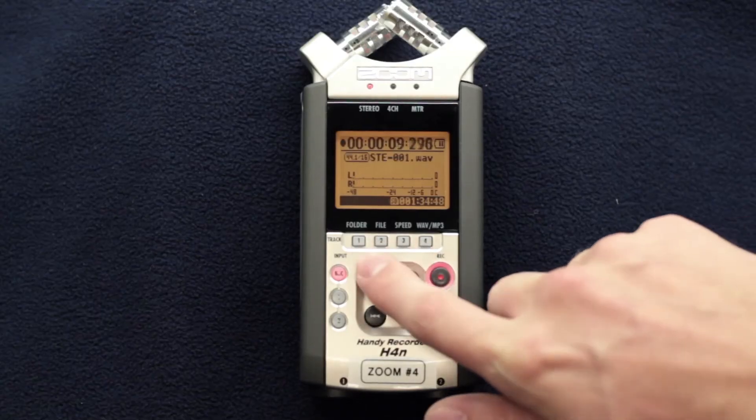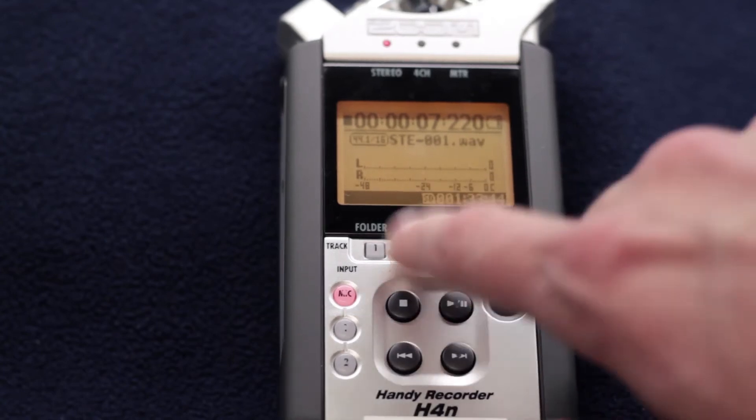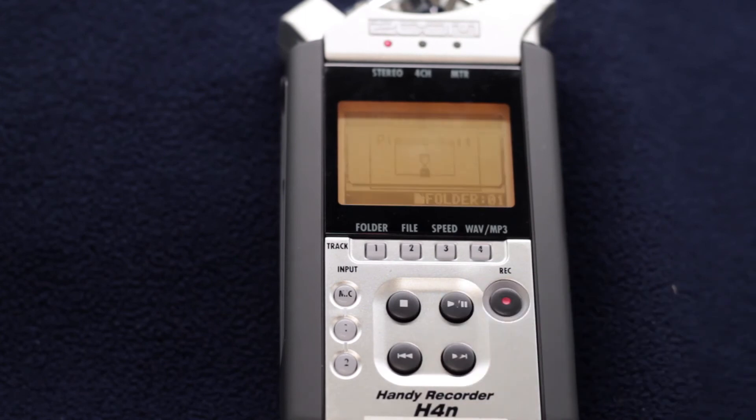The stop button stops the recording. You can replay what you just recorded by pressing the play button. Additionally, you can review your recordings by clicking the menu button, scrolling to file, and pressing play on the file number of your choice.